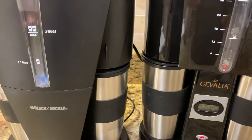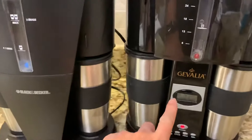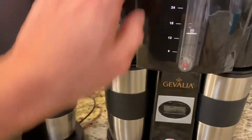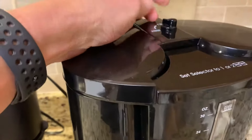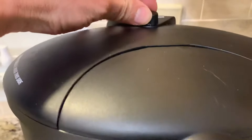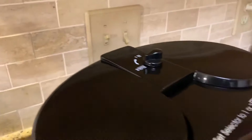When I tested them, the brewing time is probably about the same, but this one is a little bit quicker. You can also switch between one or two cups on this one — one or two cups.